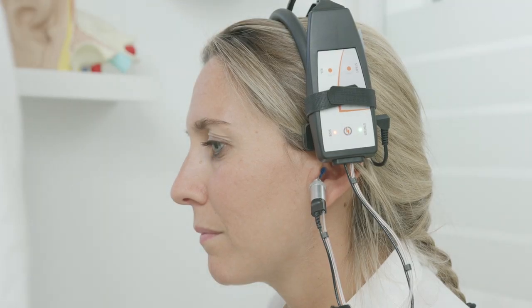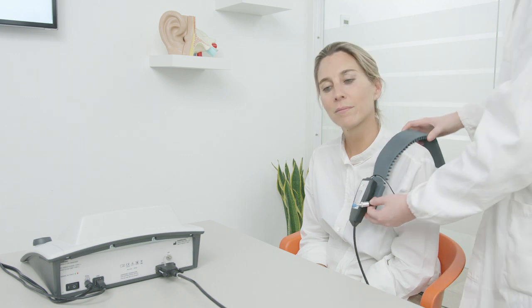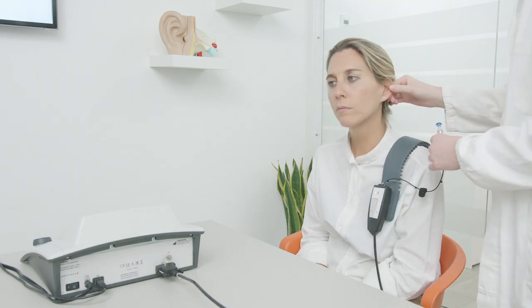The probe can be mounted on the headset of the contralateral headphones using the clips on the headband, or if you opt for an insert earphone for contralateral testing, it can be mounted on the shoulder strap.